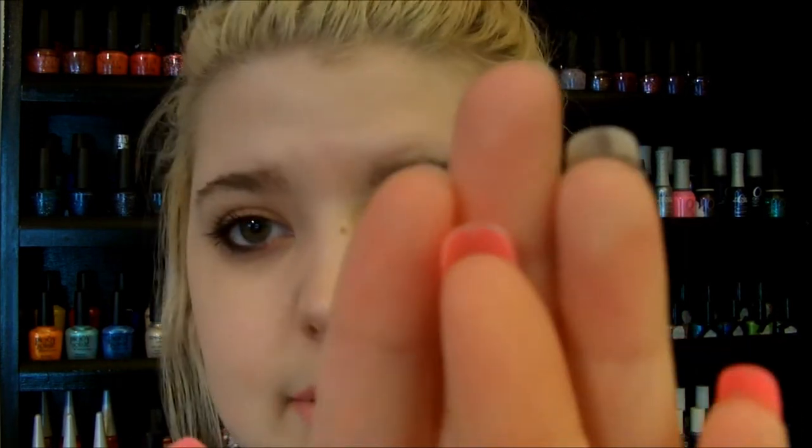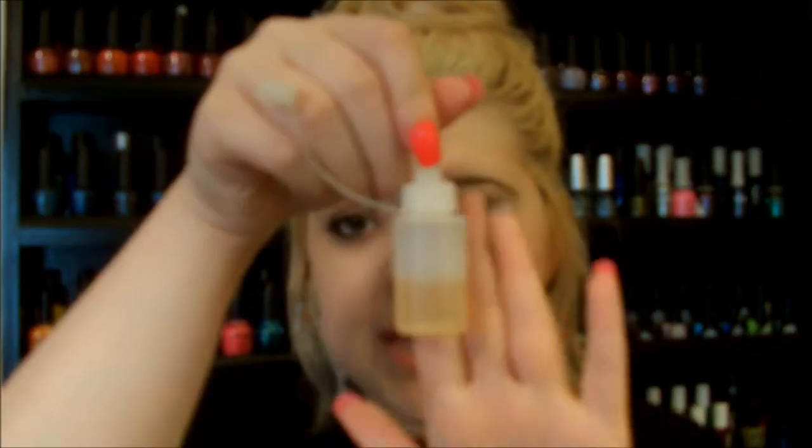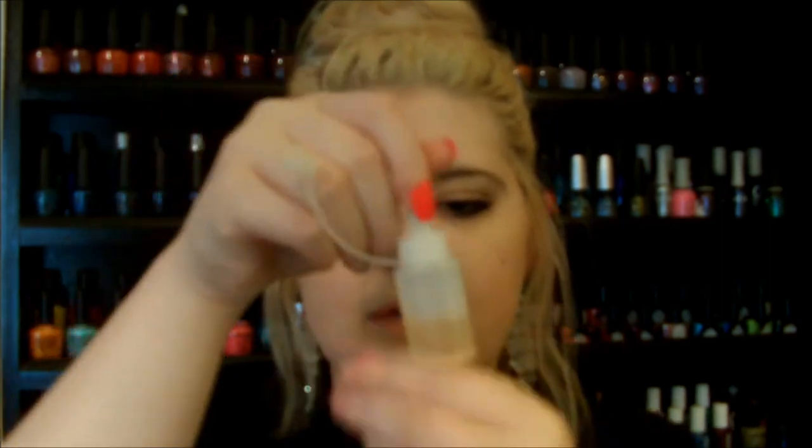Yesterday I broke one nail, and another one fell off today. The glue I used to apply these was the ASP glue — I'll have that linked down below because it's my favorite nail glue. It lasts the longest. You should only keep your nails on for about a week, and after that they just start to fall off.